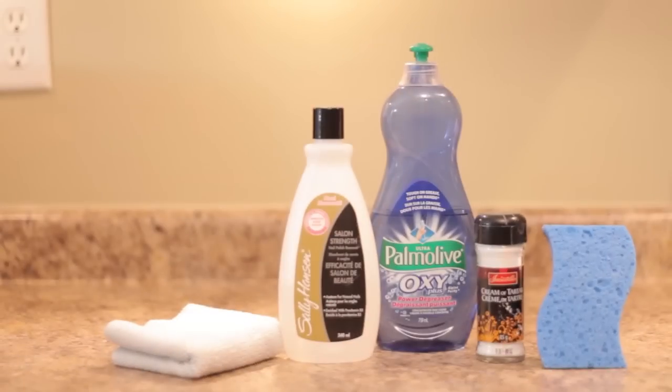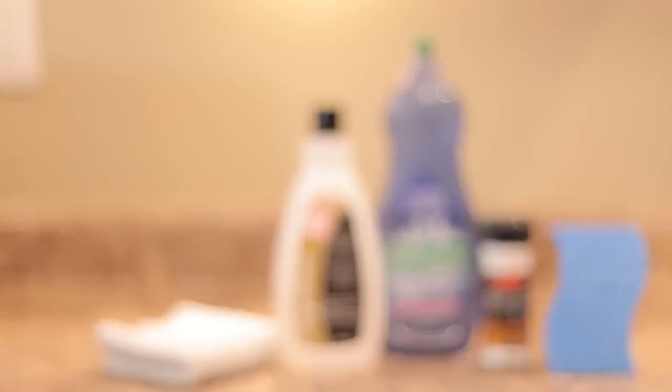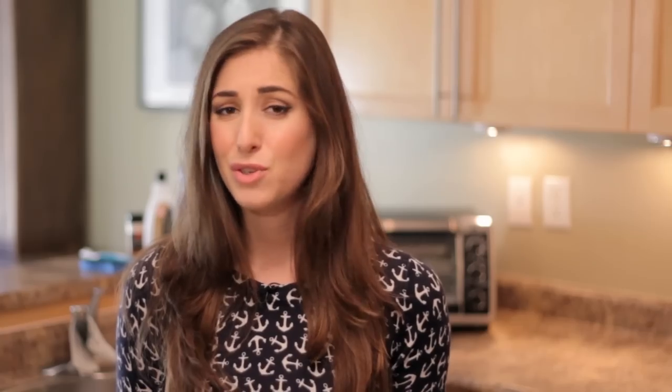Here's what you'll need: a soft sponge, cream of tartar, dish soap, nail polish remover, and a cloth. Once again, unplug the toaster and wait until it's cool to clean it. Your toaster's always cool, but you know what I mean.